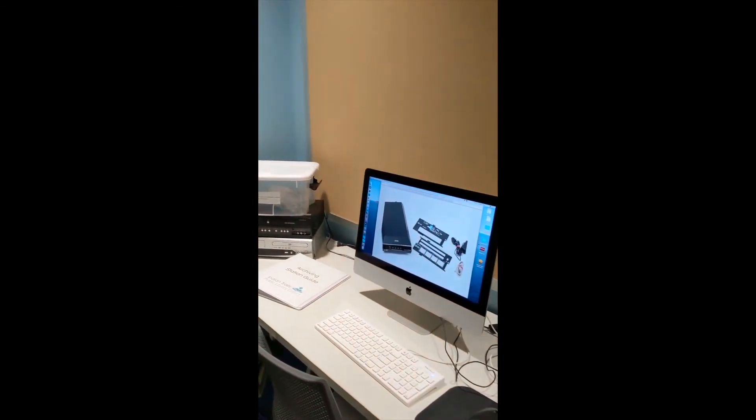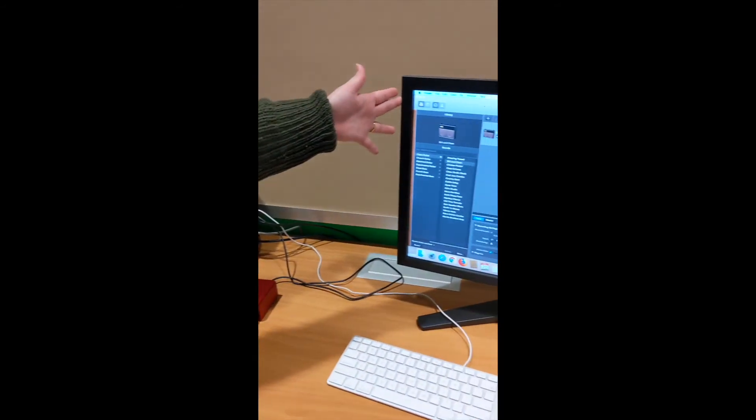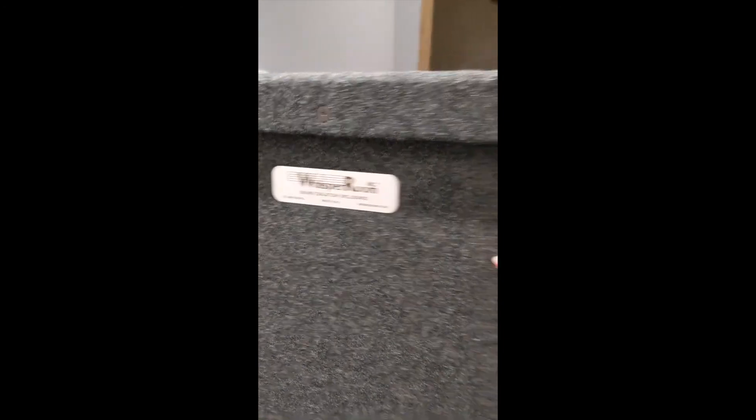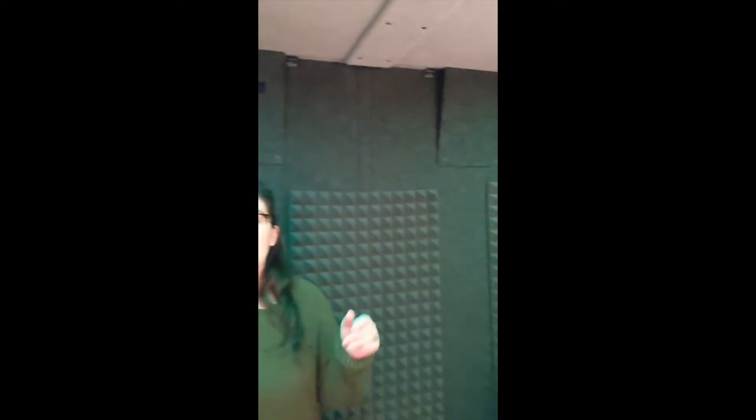The same reservation rules apply — you can reserve the space at the kiosk out there or through our website. Here in the sound lab we've got this computer open to GarageBand right now, but we also have Final Cut Pro and Logic Pro available. And we've got the whisper room — it's way more muffled in here than out there, which is obviously on purpose. It's for recording music, podcasts, and we've even had a local author narrate their own audiobook here.